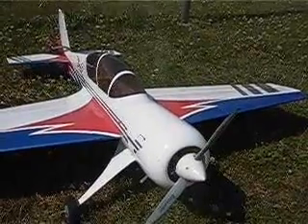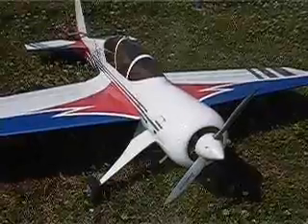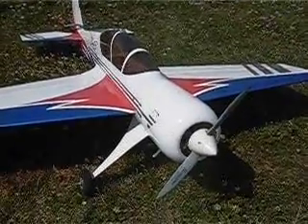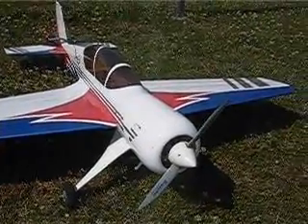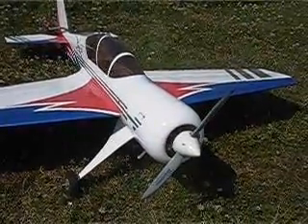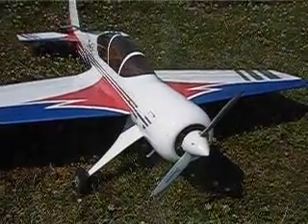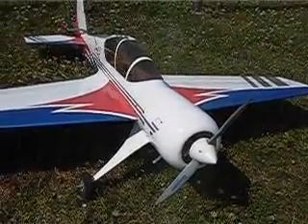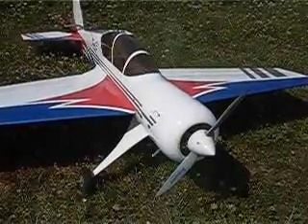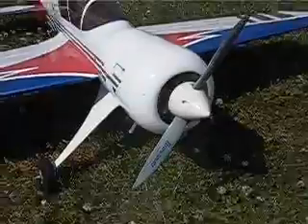The plane weighs 1.8 kg. But it's a bit less favorable when you are hovering — standing in the air with the prop pointing straight up and wanting to climb straight out. You may find it has a bit too little power, and it's not ideal when you have just a few hundred grams more thrust than the plane weighs. So I thought it would be good if the engine had just a bit more power.